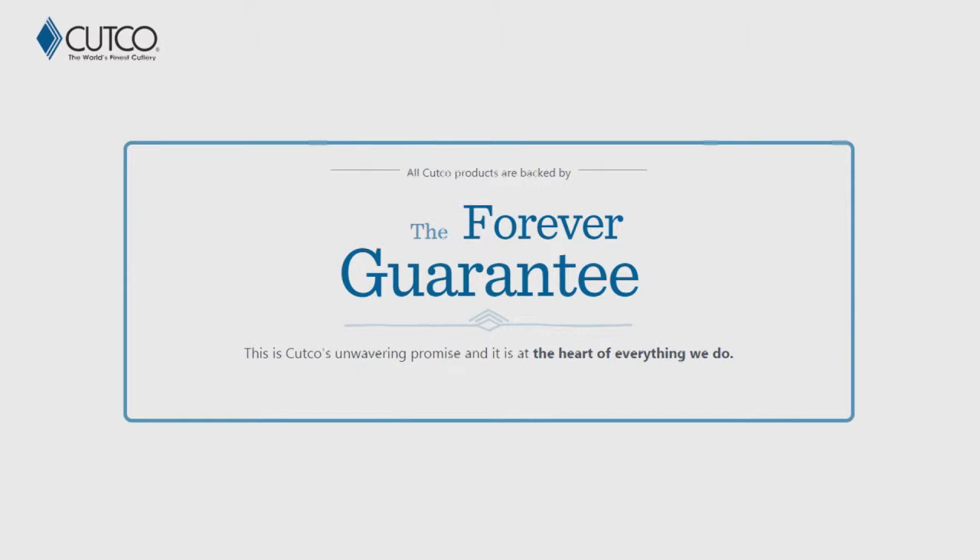The best part about our product isn't necessarily the sharpness — it's really how we stand behind it with our forever guarantee. If anything ever happens to the product and it gets damaged, chips, melts, or breaks, we will fix or replace it for free, forever. Also, if they ever go dull, we will resharpen them for free whenever you want. You can request a service tech to come out to your house and sharpen for free, or you can mail them back to our factory in Olean, New York, and we'll take care of it there as well.